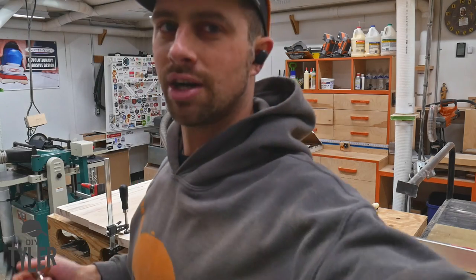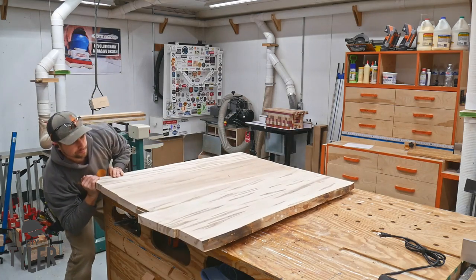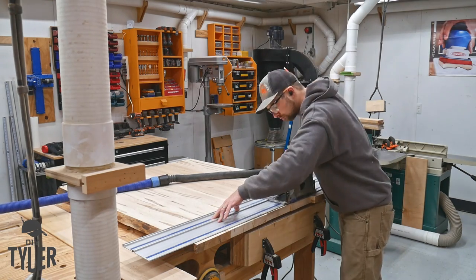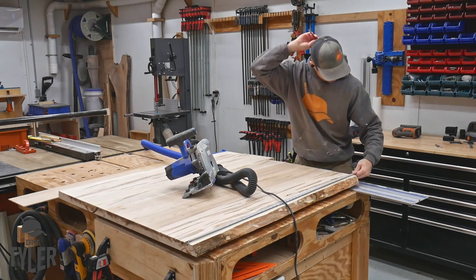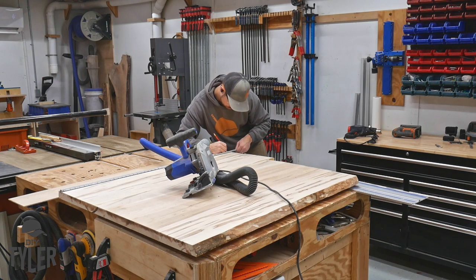Definitely the right decision — it popped right together. Now that the table is glued back together and that one joint is fixed, it is time to square up our ends. I'm going back to the track saw to make quick work of that cut. One side squared, then measure across to the other side and square up that edge too.